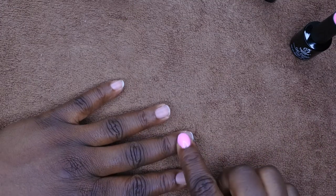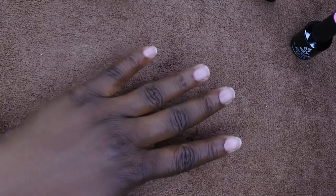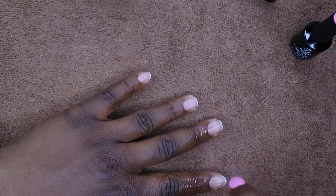My nails have already been prepped — they're filed and buffed — and I'm going to dehydrate them one more time. I already did that off camera but I just want to go ahead and do it again so you all can see from the very beginning. I just use alcohol to wipe that clean.